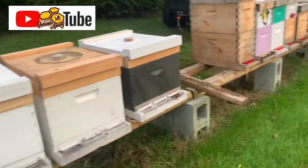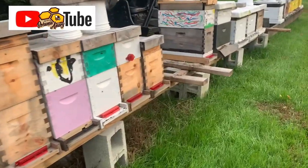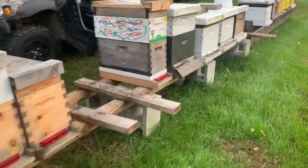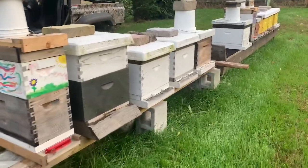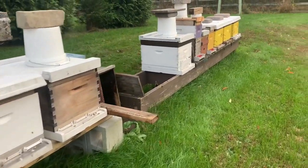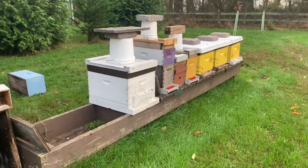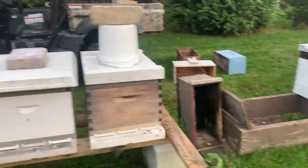Hey, it's Jason from Bohemia Bees and we are just doing some of our final winter prep for our colonies going into winter here on the eastern shore of Maryland. We look for the temperature to get to a high — the 10-day high needs to get to about 50 degrees — so we need to make sure that our bees are ready to go into winter.